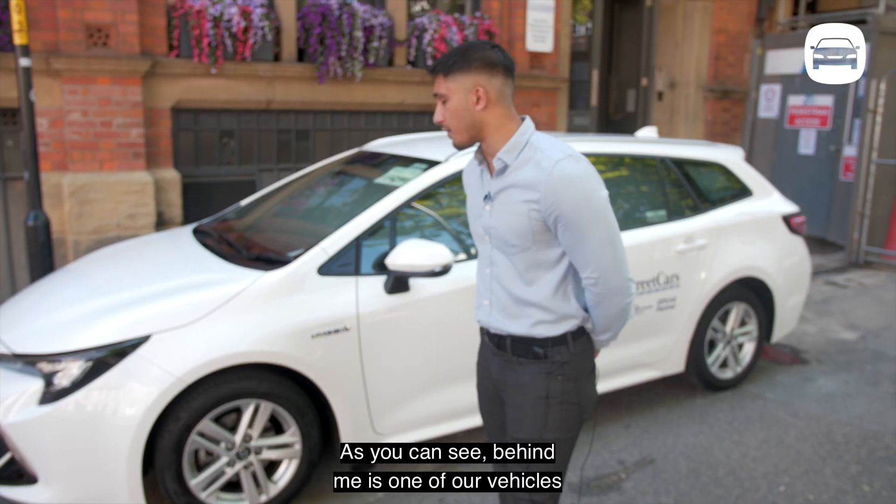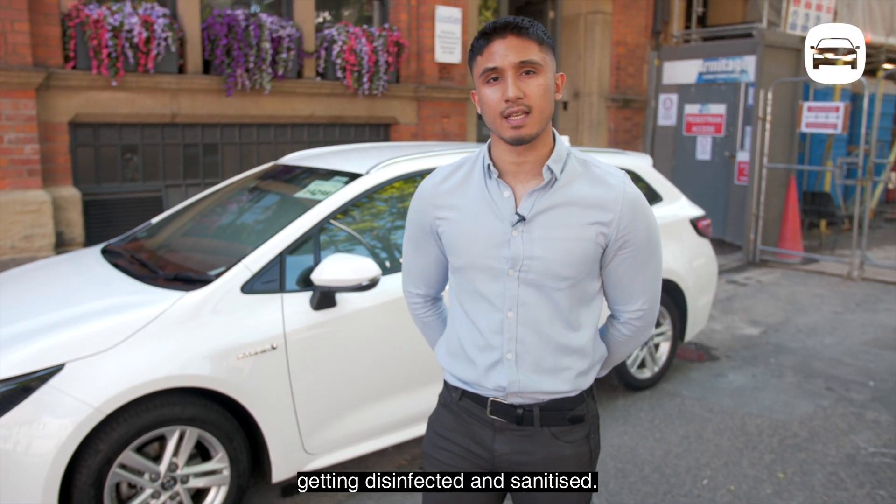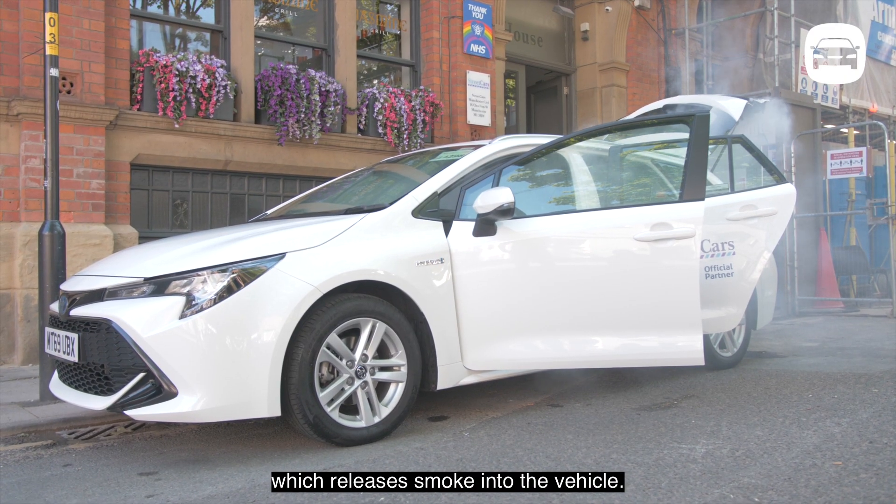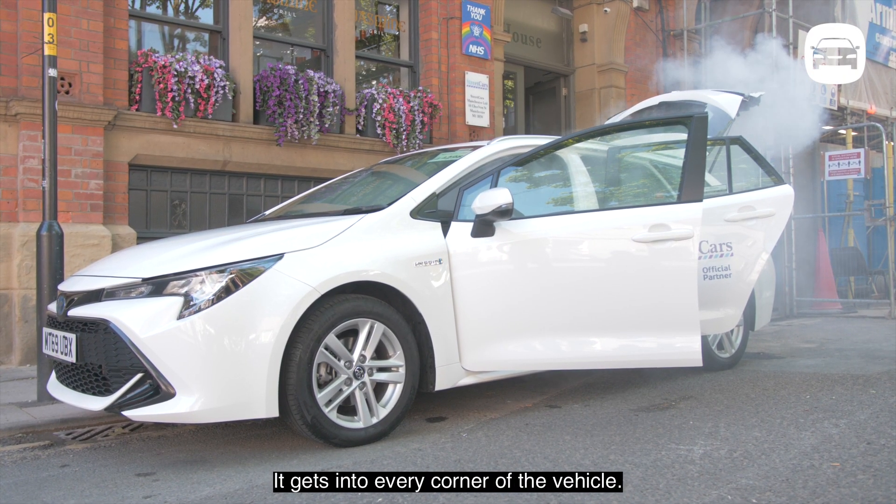As you can see behind me, it's one of our vehicles getting disinfected and sanitized. The device is a thermal fog device which releases smoke into the vehicle and gets into every corner of the vehicle.